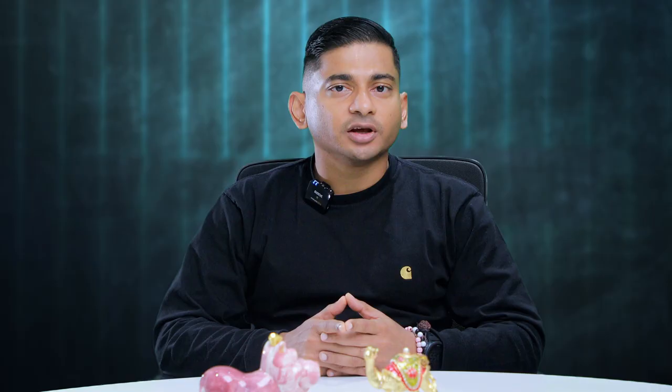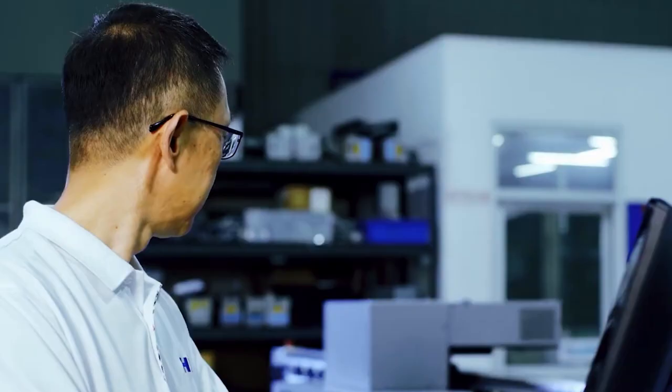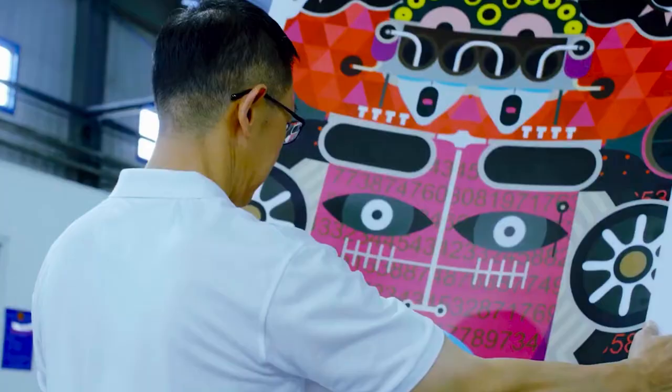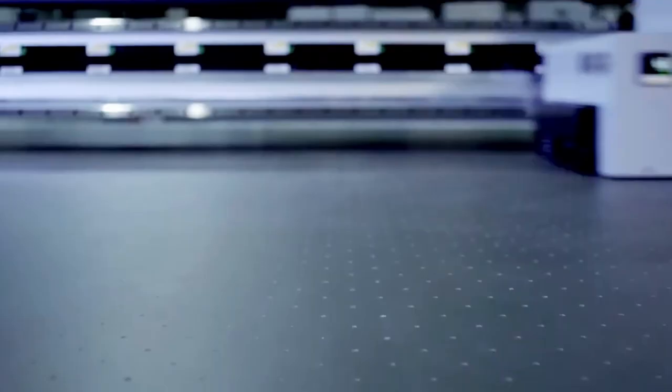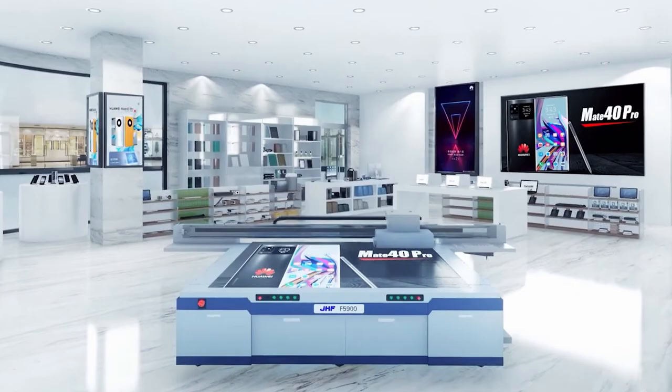The flagship model of JHF, the F5900, will be a great addition to your production line and no doubt will provide you with an edge over your competitors. In the past two decades, JHF has evolved into a global manufacturer of high-end UV printers that have dominated the market. At the moment, JHF has over 15,000 printers installed in client spaces, and they certainly outdid themselves with the flagship flatbed, the F5900 model.